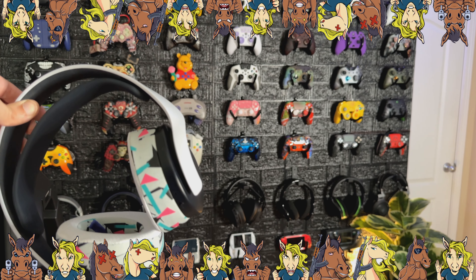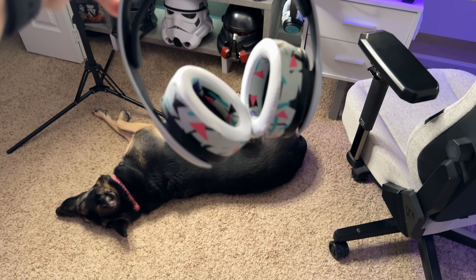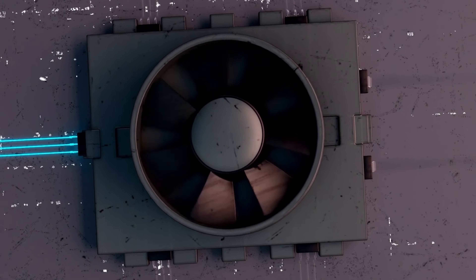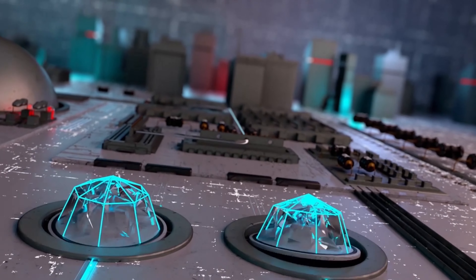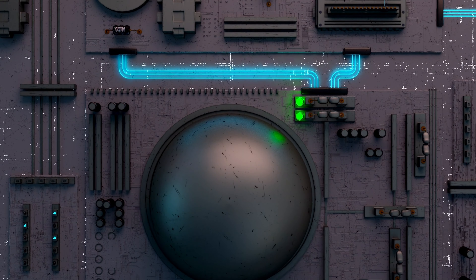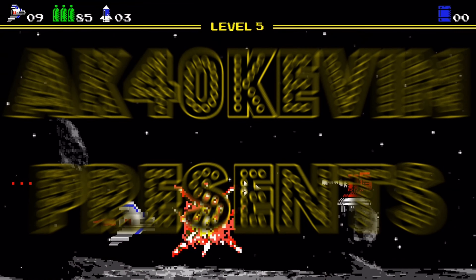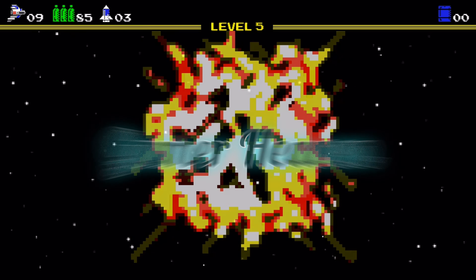Drop in the comment section below what headset you're using, and I'll see you tomorrow. If you enjoyed the video, liking it helps get it seen by more gamers. I've got links to all my socials down in the description, and your wallet will thank you if you check there too — there are exclusive discounts on controllers, keyboards, mouse pads, clothes, and energy drinks. The more viewers supporting the channel, the better, so hit that subscribe button and we'll have the same amount of fun tomorrow.